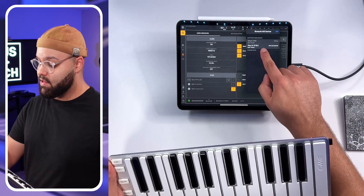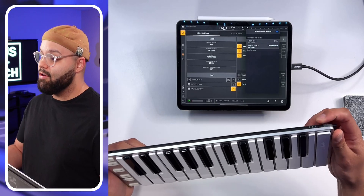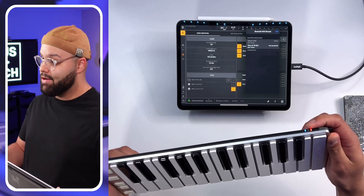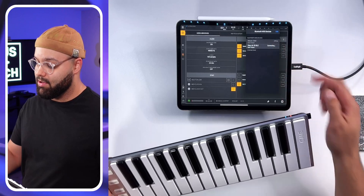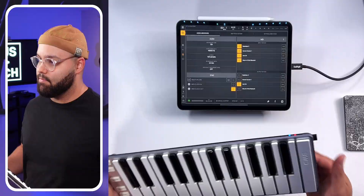If even after doing that it doesn't pop up, I would try turning the keyboard off and then back on. It should show up in your list. You should be able to hit it, it should say connecting, and it should finish connecting just like that. If that doesn't fix it, try closing and reopening Beatmaker 3. And if that doesn't do it, try restarting the iPad. That should solve the problem.